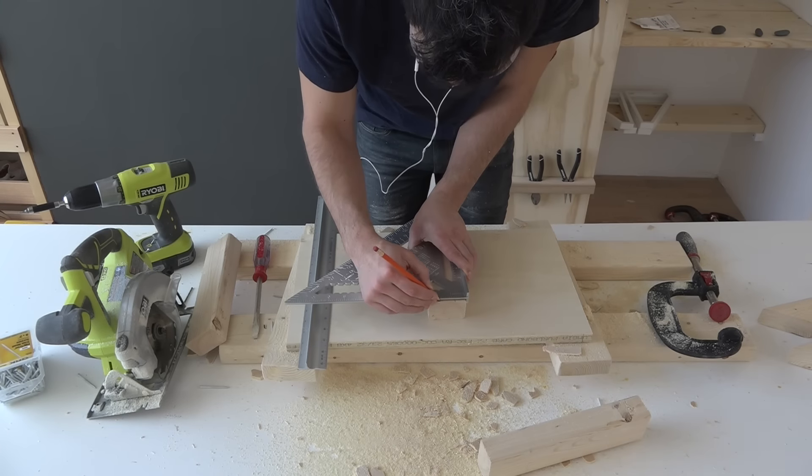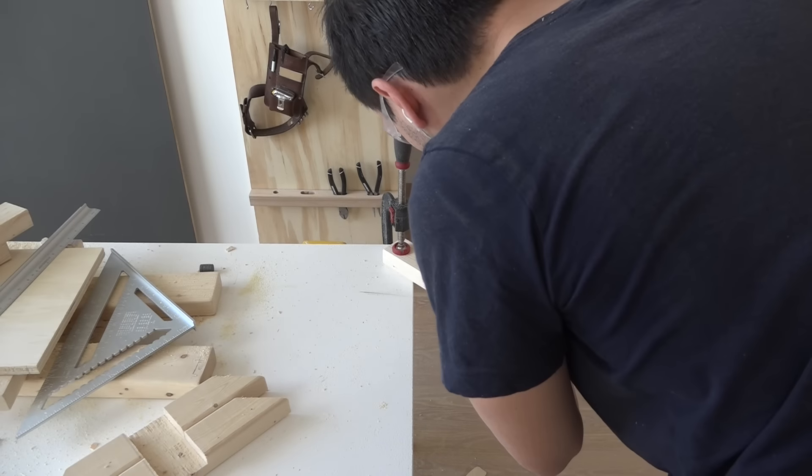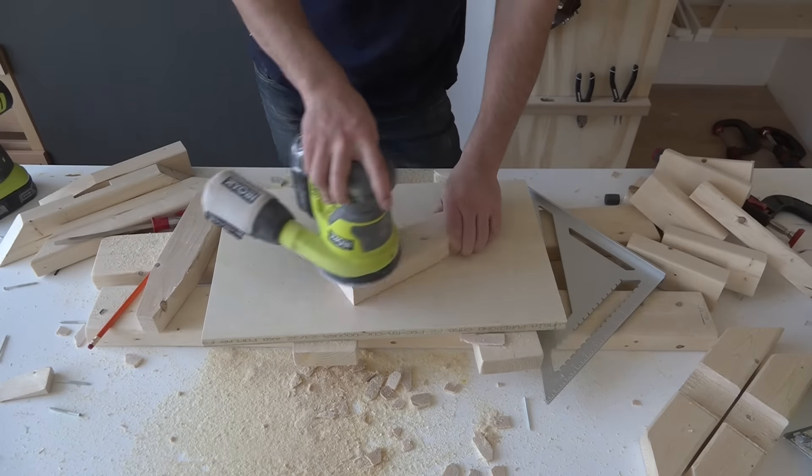I wanted to taper the legs, so I just drew some lines and then used my circular saw to cut along them. I then sanded them down with my orbital sander.